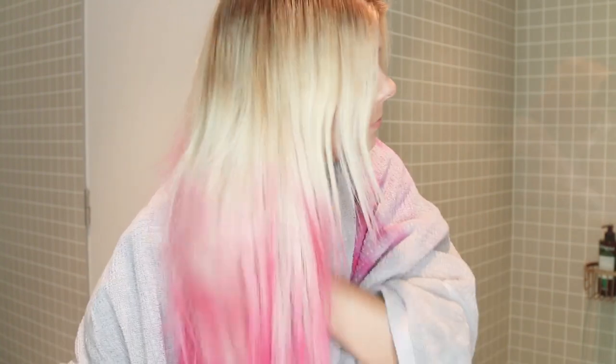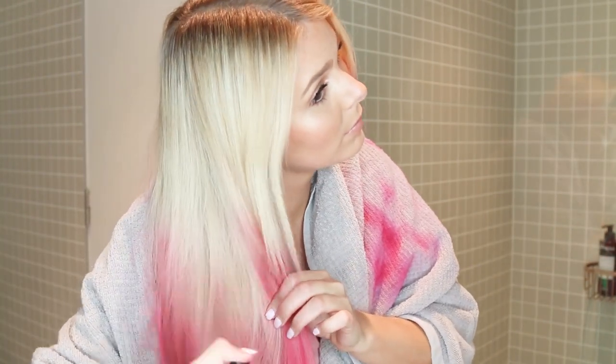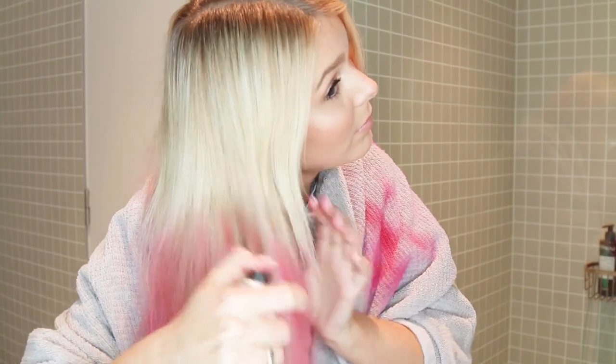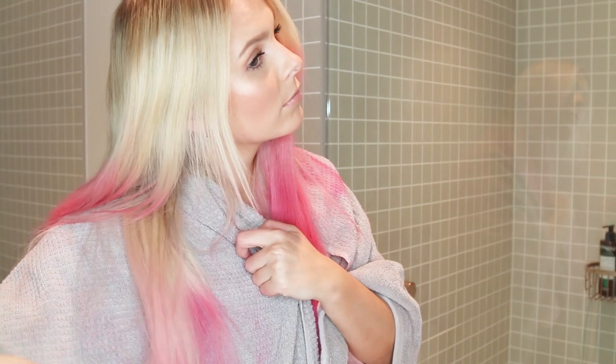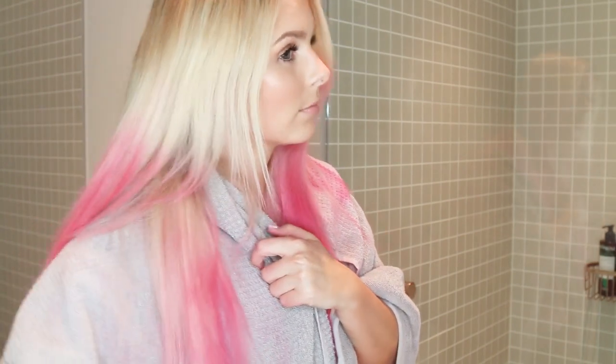These sprays can actually be used on any hair colour. You don't have to be blonde, although they're obviously a lot more vibrant on your hair if you are. They do wash out after one wash — these are not a semi-permanent colour. But if you've used the hot pink or even the turquoise shade and you have really blonde hair like I do, it doesn't hurt to give your hair an extra shampoo just to make sure all the colour is rinsed out.